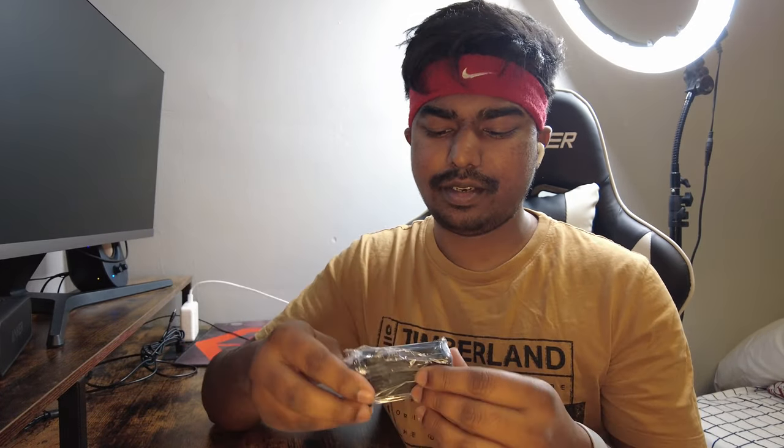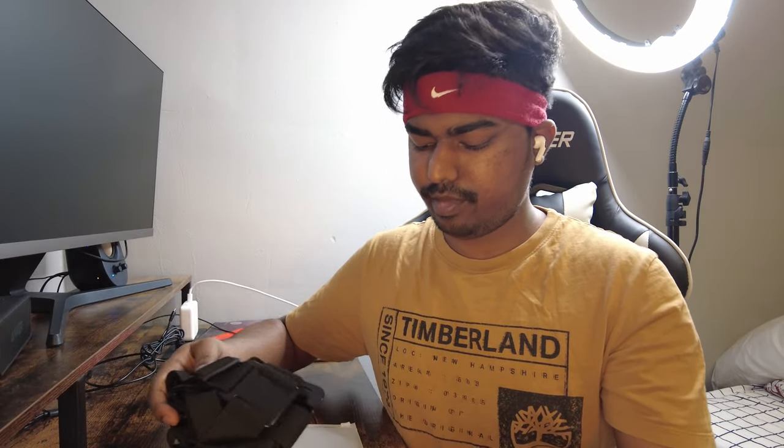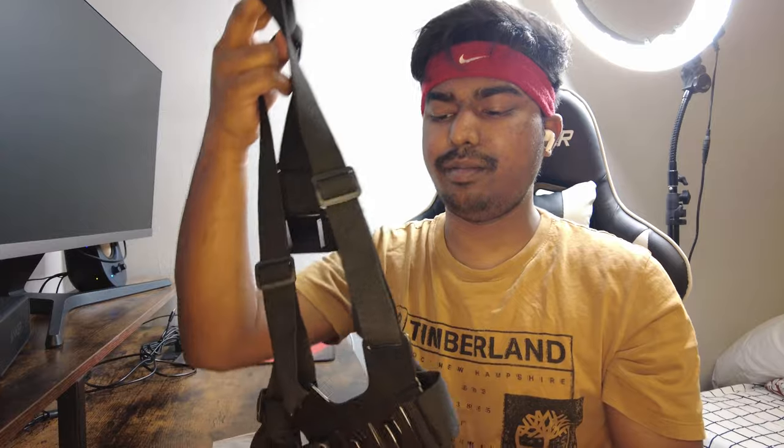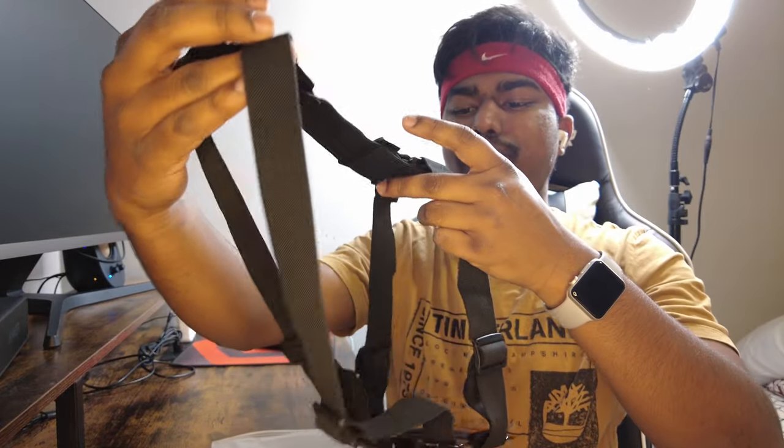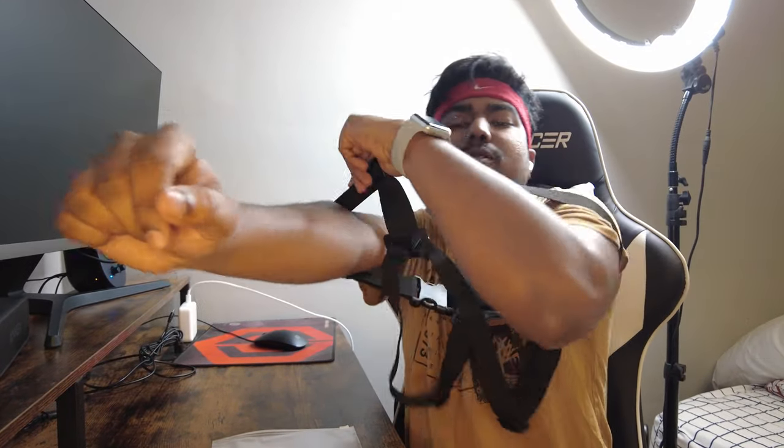Hey guys, welcome to the video. Today I have this pack of accessories for my DJI Pocket 2. Everything is individually packed. This one goes on your backpack or your cap, and this one is mounted on the chest. I keep buying this chest mount every time I get a GoPro or something like that.